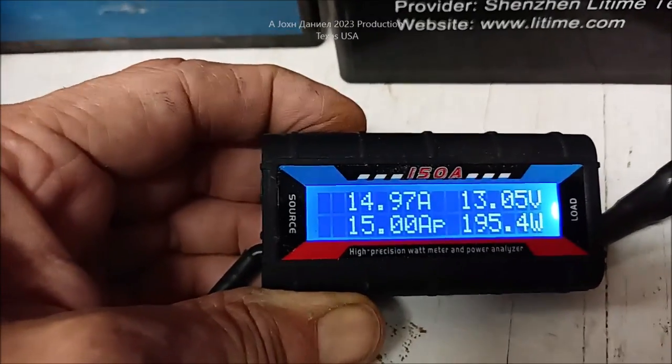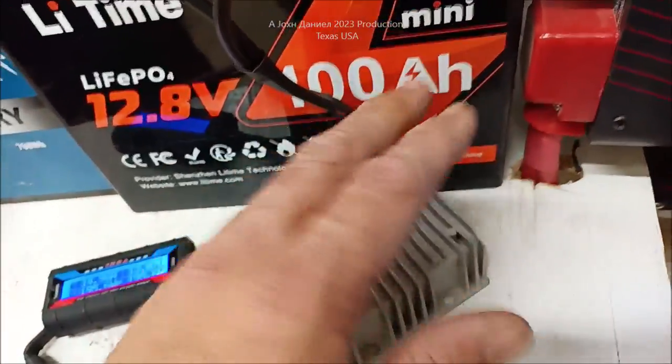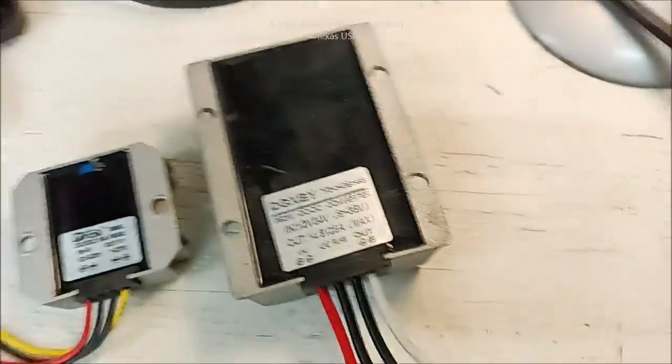15 amp peak — that's the current limiting that's in this. These will get very slightly warm; they won't hardly warm up at all. Now here's the different ones — let's get over here and I'll lay them out.